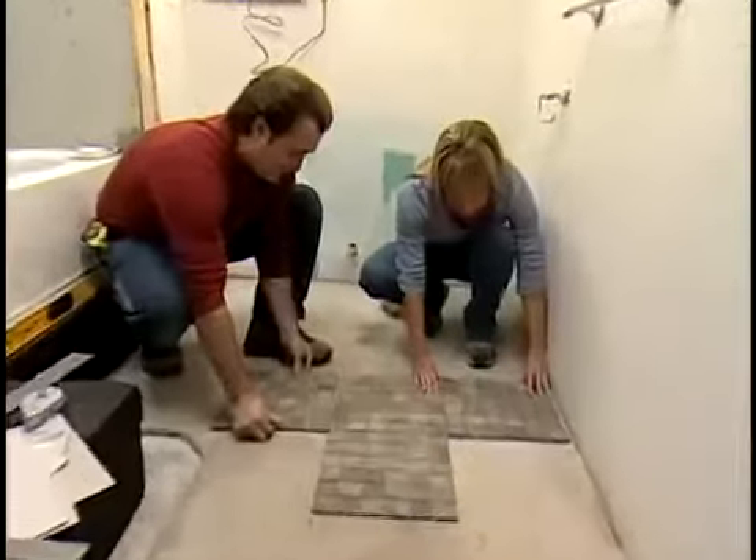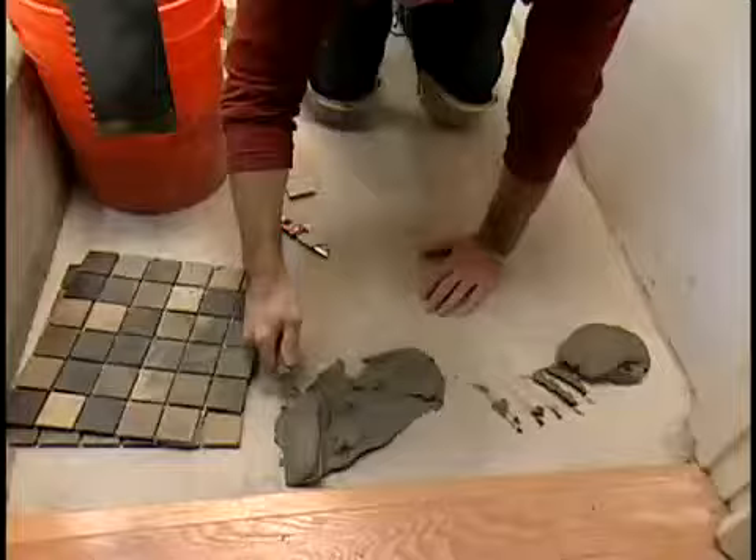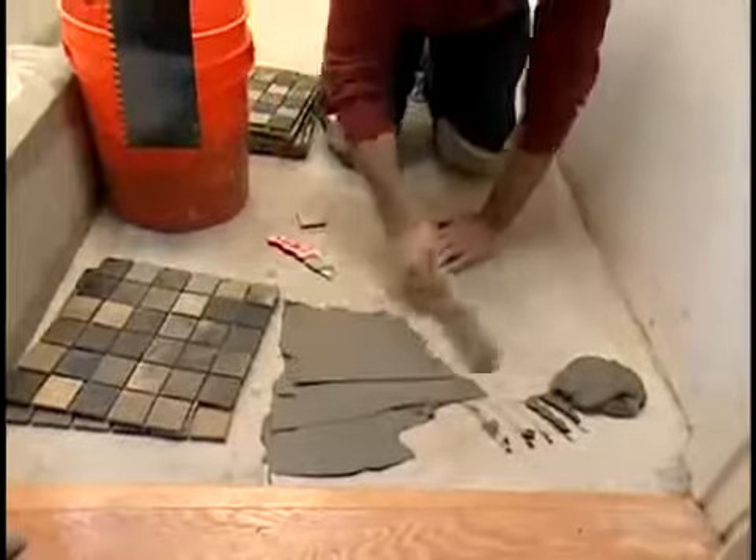If you're using porous natural slate tiles like we are, they must be sealed before grouting. Mix your latex modified thinset mortar as instructed in the technique section of Tiling 1-2-3.